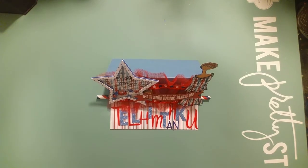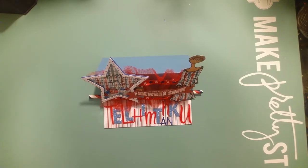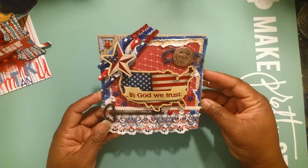Hey YouTube! I'm here to share this Fourth of July card that I made. I want to see what you all think about this card. I'll be a little bit out of my element I guess, but anyway I just want to share it. So this is the card - what do you all think?